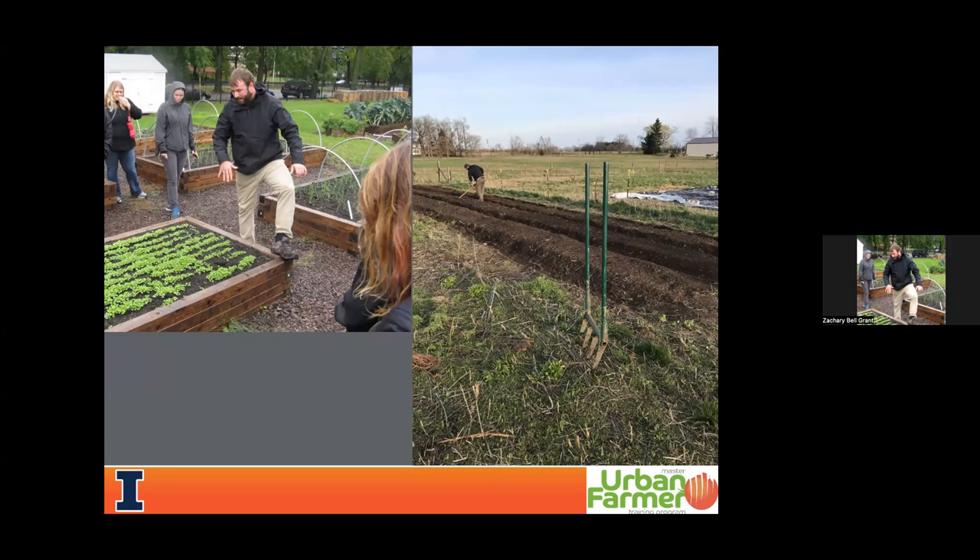Extension was founded in 1914 and was meant to take the research and technology innovations happening at the University of Illinois — which started as an agriculture and mechanical college — and transfer that knowledge to farmers who would benefit. Now in 2024, extension has many programmatic disciplines including nutrition and wellness, 4-H, and STEM education. But my focus and passion is still in agriculture and small-scale intensive vegetable production systems, which led me to Cook County to focus on urban agriculture projects ranging from backyard urban homesteaders up to one-to-three acre diversified urban farms.